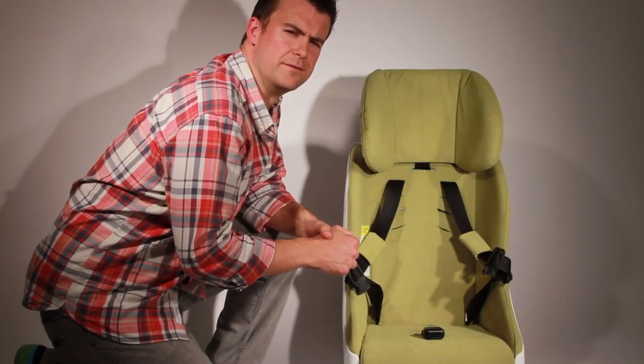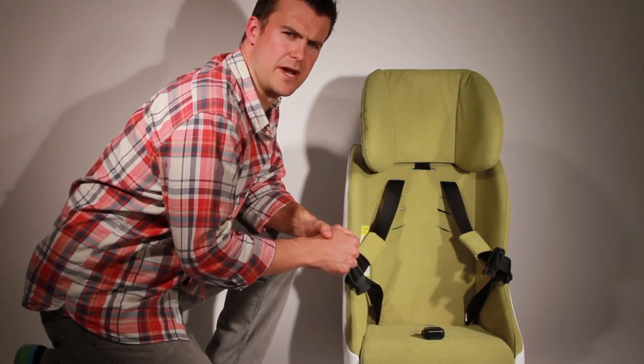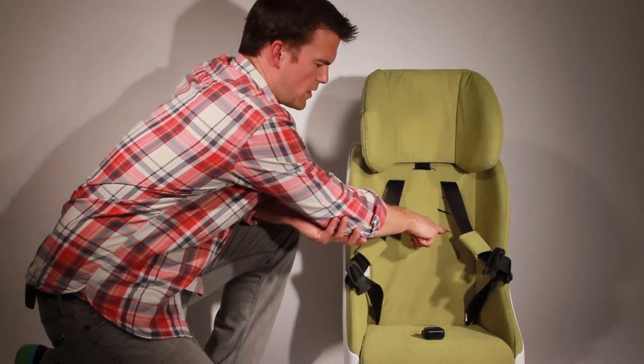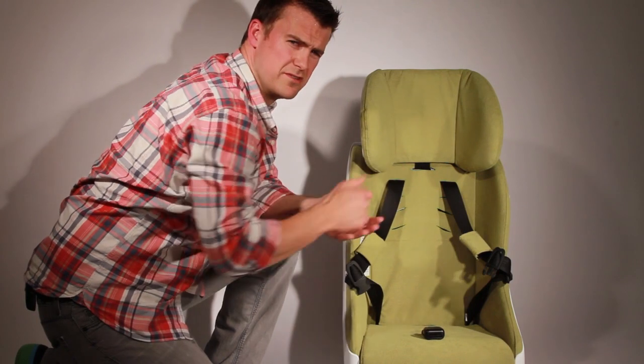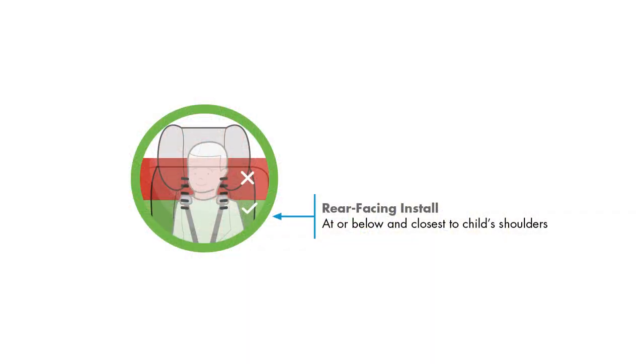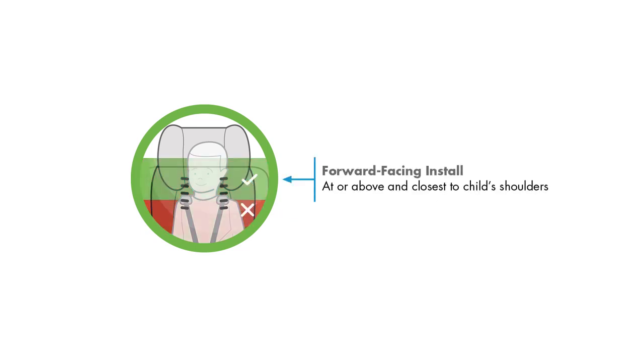Before installing Foomp in your vehicle, you'll want to adjust the harness to fit your child. The harness slot will go into one of five harness slot positions in the seat. For the rear-facing child, you'll want to select the slot that is at or below and closest to the child's shoulder. For the forward-facing child, you'll want to select the harness slot that is at or above and closest to the child's shoulder.